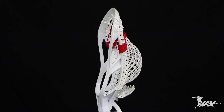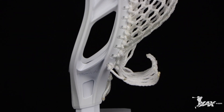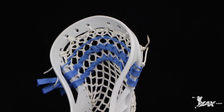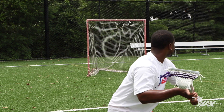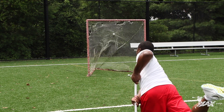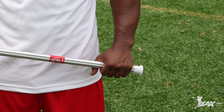The first thing we're going to talk about is the LAX.com complete stick, which is also the Maverick Critic, strung by one of our LAX.com pros, ensuring that the head will perform at a high quality level. We take pride in all of our custom stringing. Having a good pocket is essential to all beginners learning the game. We top this complete stick off with a lightweight alloy shaft that will hold up to the physical nature of the game but not slow a player down.